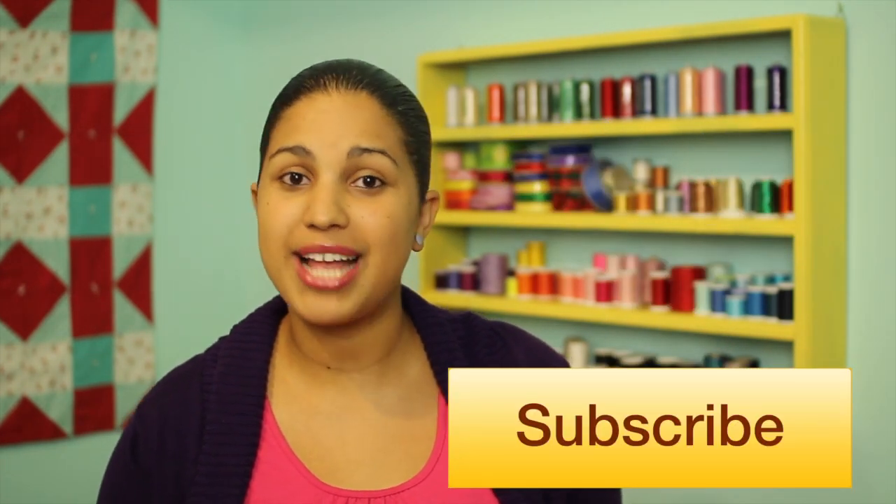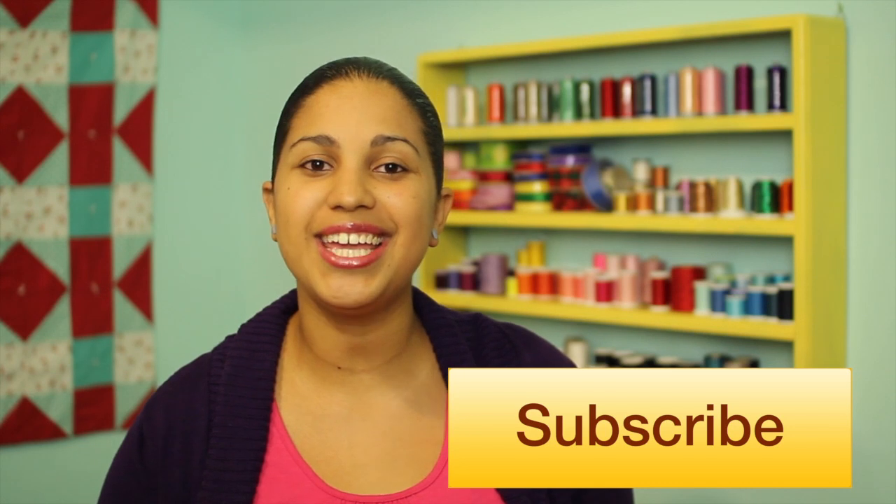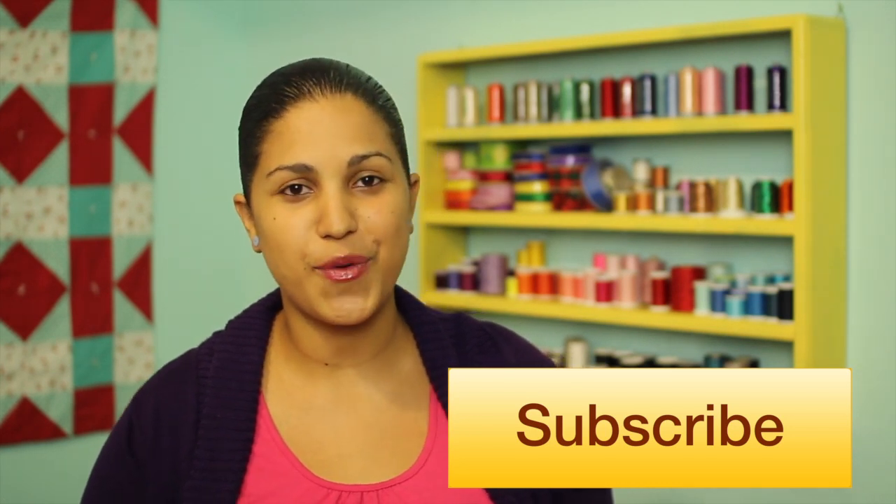I hope you enjoyed this tutorial. If you did, go ahead and hit it with a thumbs up, share it across the different social media sites, and of course remember to head on over to my channel and subscribe so you won't miss out on any of my new video tutorials. I'll see you next time — thanks for watching.